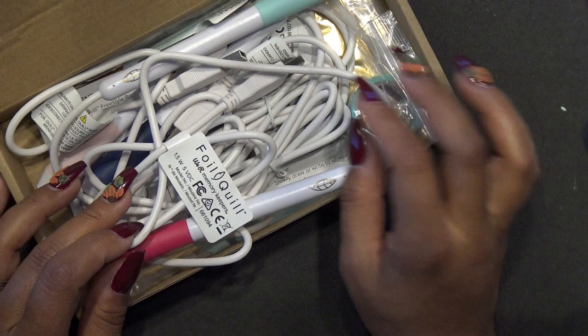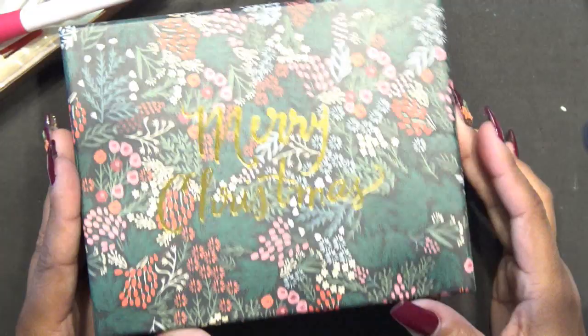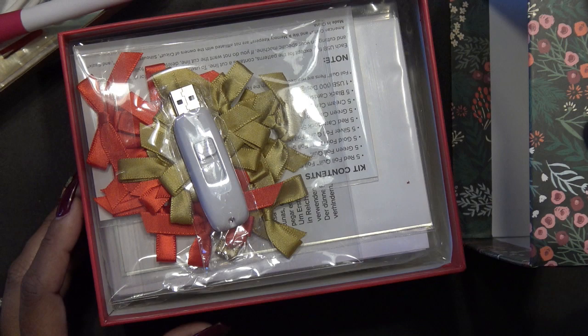I want to try these. If you guys saw in the recent haul, I had picked up these little boxes — like this Merry Christmas box. It ended up being, because I saw it, I thought, oh cool, why not for the foil quill? But these are for the ones that you would use in your machines. And I should have known that from the USB.